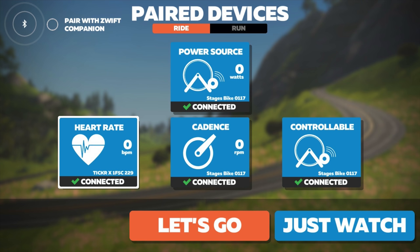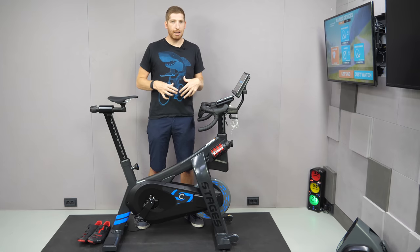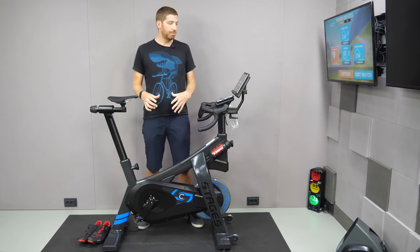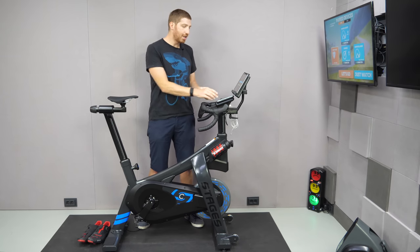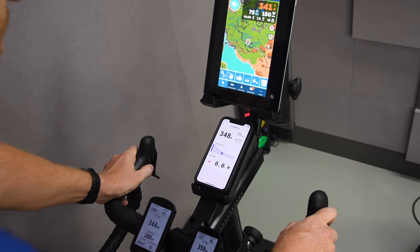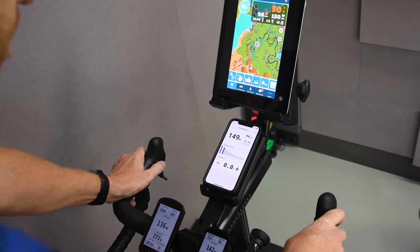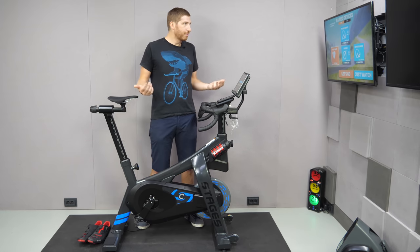The Stages bike broadcasts both ANT+ FEC and Bluetooth Smart FTMS, plus power, cadence, and speed — essentially everything you need to connect to any app. The one downside is there's no gear display built into the bike itself; you have to use your phone to show gears. Zwift hasn't allowed other companies to add a gear display — with the exception of the Wattbike Atom on Bluetooth Smart — so unfortunately we're stuck without one for now.